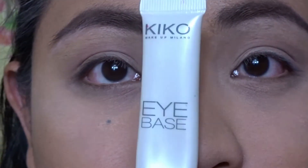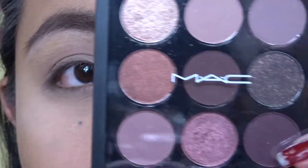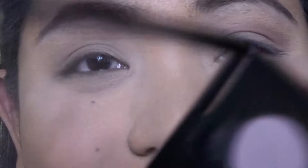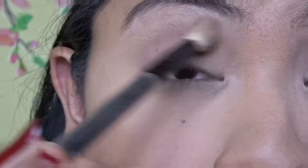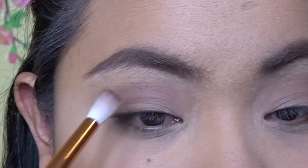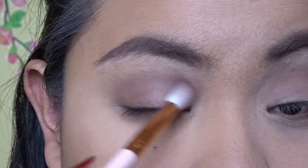We're going to start off with my eye base from Kiko — I've already primed my eyes. I'm going to get my MAC eyeshadow in Burgundy x9 and we're going to get the color Quarry, which is a light taupey shade, and put that in our crease as our transition color. Then we're going to get the color Hox, which is a darker taupey purpley color, and I'm going to put it also in my crease, concentrating it below the transition color.